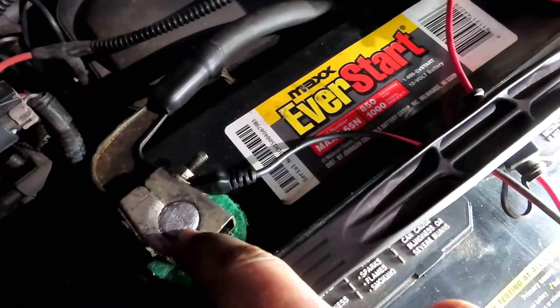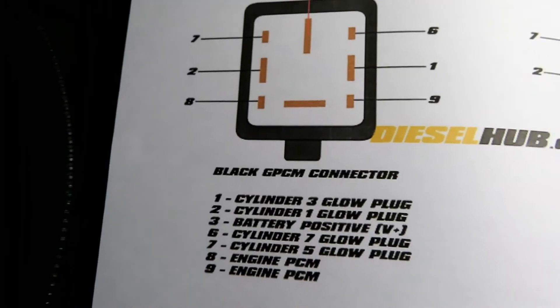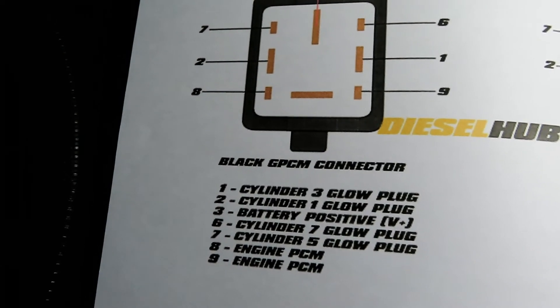Probe your negative terminal on your battery. The green connector is for cylinders 2, 4, 6, and 8. And the black connector is for your odd cylinders — so 1, 3, 5, and 7.